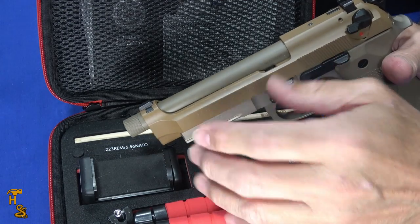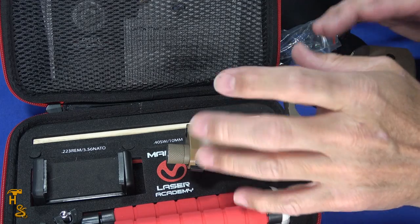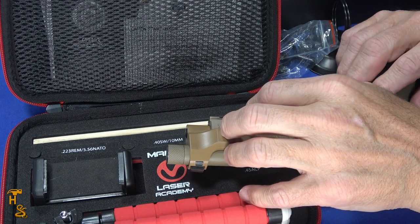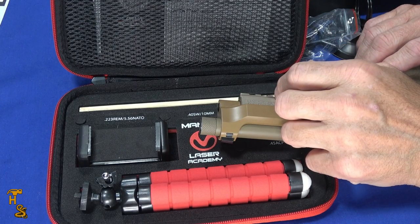When I set it up, it worked flawlessly. It auto-detected the targets — you'll see that in the video. It puts little boxes around them, and from there as I did my shooting drill it detected where the laser hit and scored me.